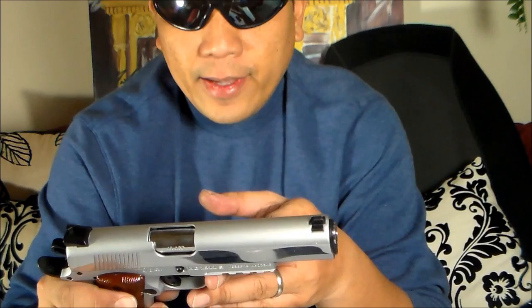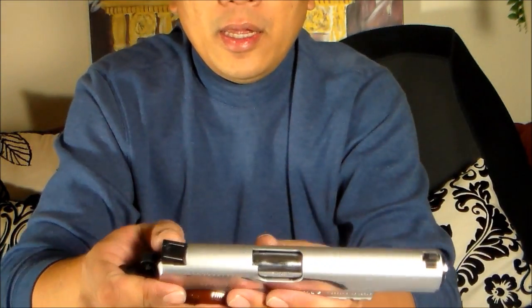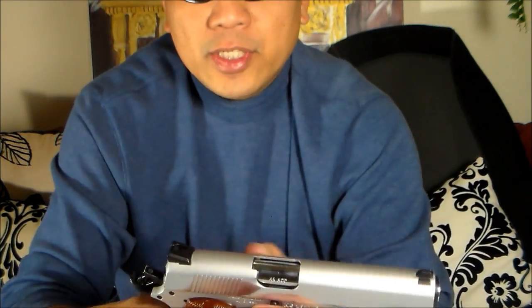It shoots great with the cheapest ammo, so I believe I will have no problems with more expensive ammo. Although the seller said this is competition ready, I don't think this version is suitable for competition because of the polished slide — sometimes it's hard to rack, especially if you have slippery hands. The serrations are not that deep, so if you're thinking of doing practical shooting with this gun, that polished stainless steel slide can be a challenge.